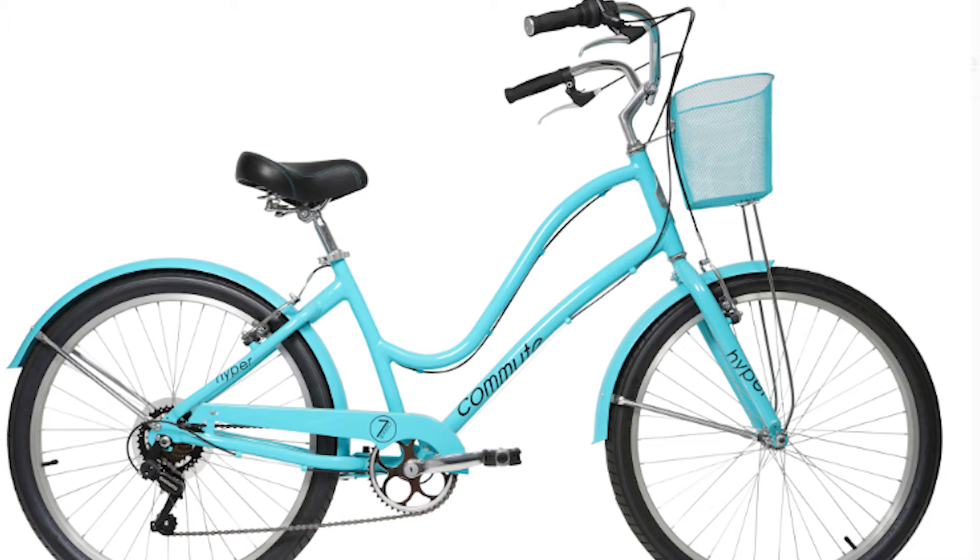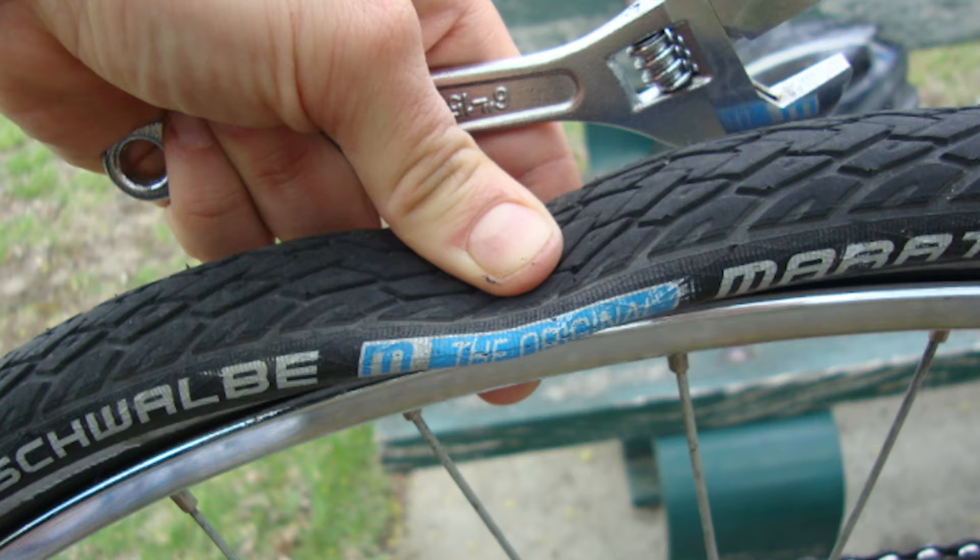Now each time you ride your bike you must check for the ABCs of bike safety. A is for air and the tires. Can you tell if there's enough air in the tires just by looking? No, you need to squeeze them. Tires should be feeling firm, not squishy. This bike's tires do not have enough air.